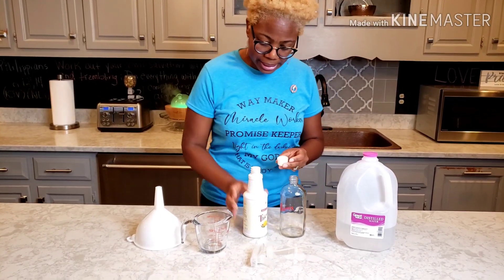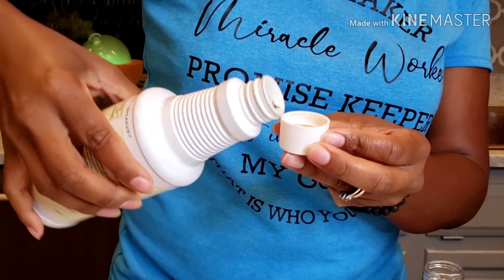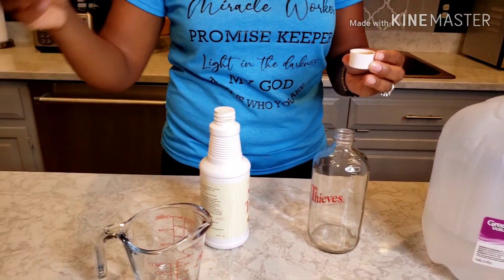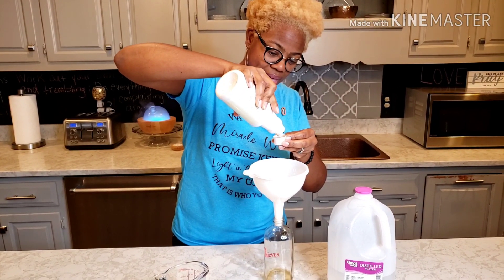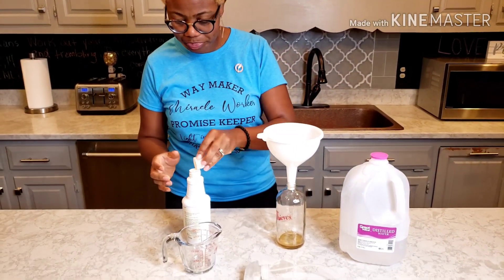I'm going to simply add this in here. I actually punctured a little hole in there so I won't pour too much out at one time. I like to use my neat little funnel here to keep me from making a mess. I do two caps of that. I use this for everything, y'all — from glass to stainless steel to my counters, floors, tubs, toilets, everything.